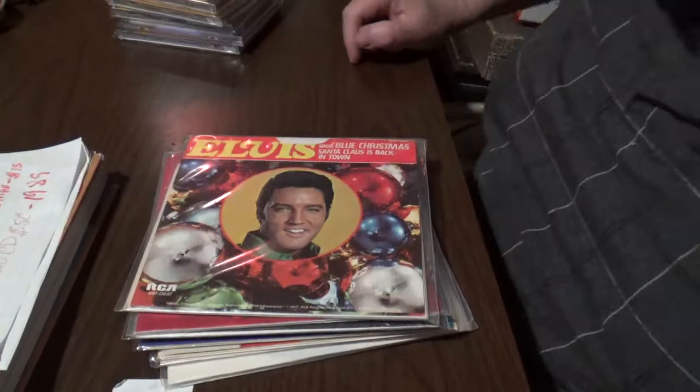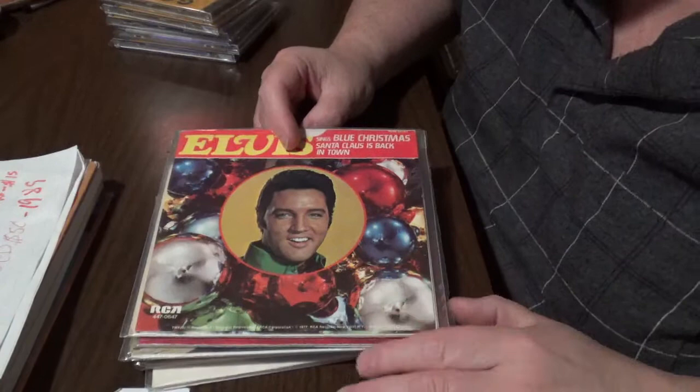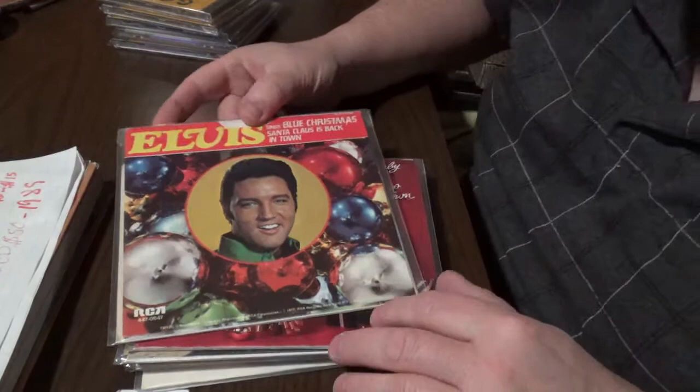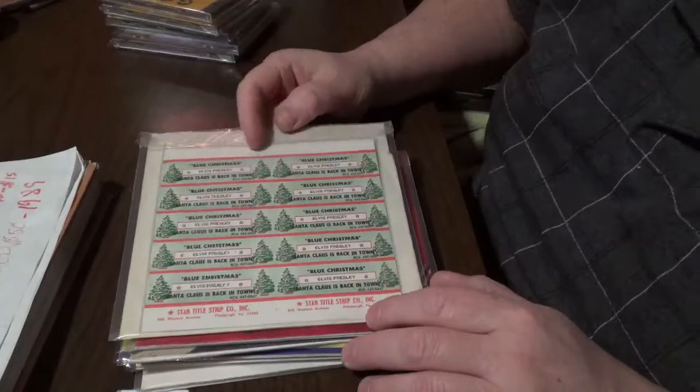This first one is Elvis 'Blue Christmas' with 'Santa Claus Is Back in Town.' It came out in 1977. The sleeve is worth ten dollars, the disc is worth five dollars — beautiful cover. Matrix numbers down here: 4470647. This is what I wanted to show you with the jukebox title strips.